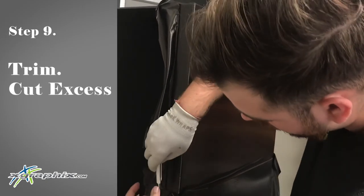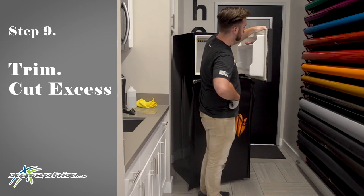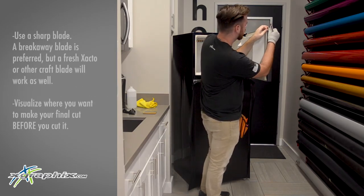Look now for where your cut is going to be. I cut with a little bit of extra so that I can open the door again and then do my final cut, making sure I get it as clean and professional a look as possible.